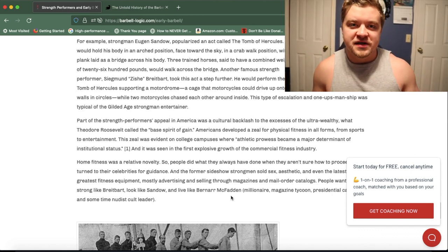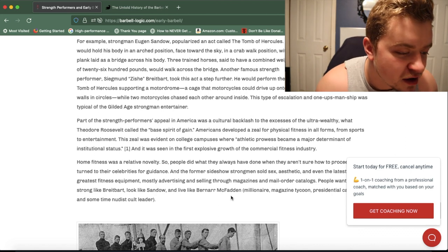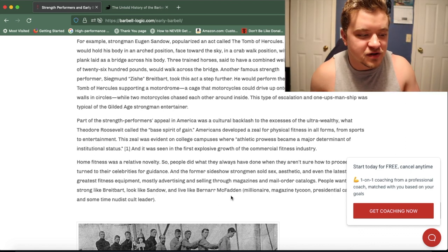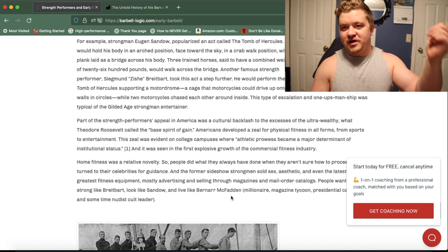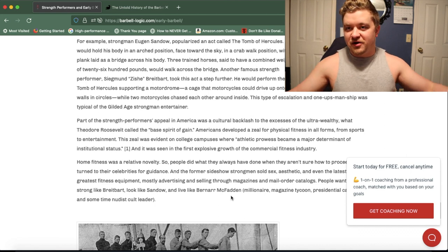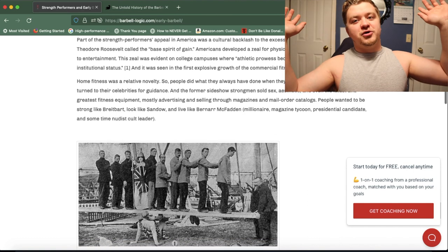These guys tended to one-up each other, as typically men do when competing. So a guy named Sigmund Breitbart took the act even further. They would place one of those motor-drone spheres — the cages where motorcycles ride in circles — on top of him, with two bikes and two bikers inside that big metal cage, while he was in the back bridge position.